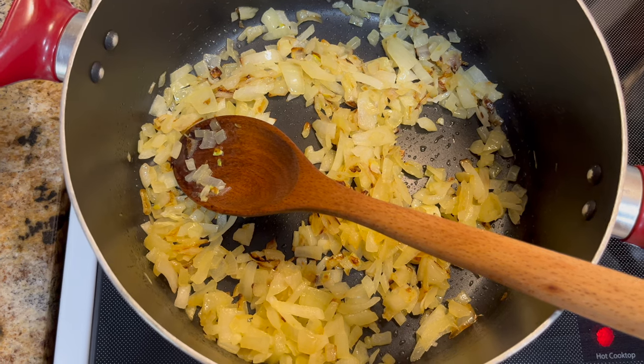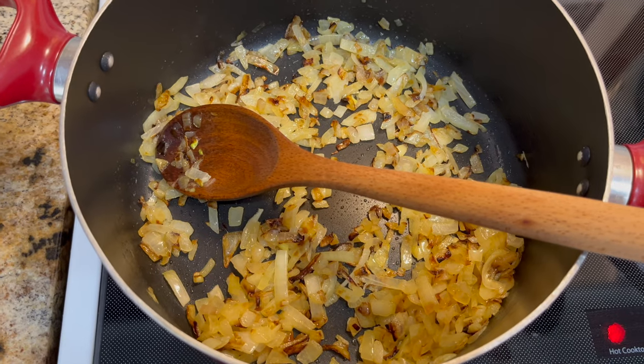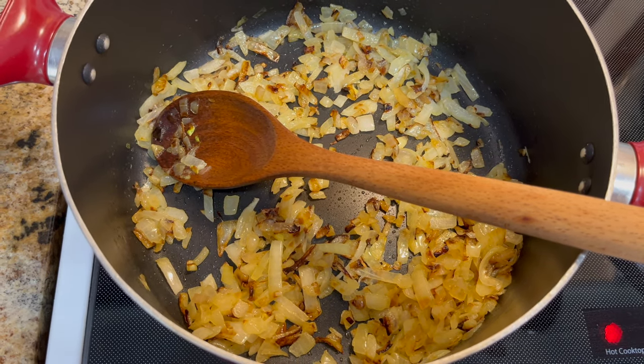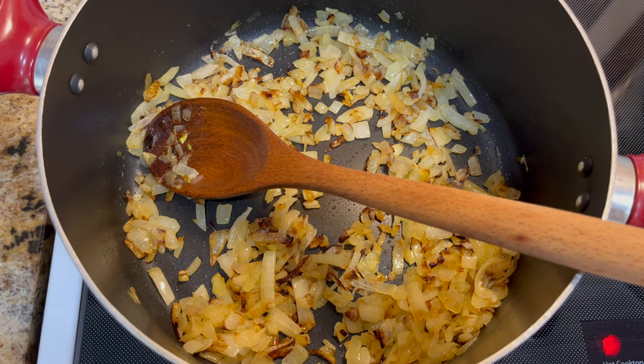The first thing we need to do: we chop some onions and fry them with some olive oil. Now that we can see our onions are golden brown, we're going to add salt, pepper, and turmeric, and then we're going to add the crushed walnuts.